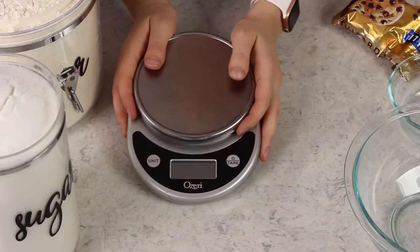First thing you want to do is get yourself a kitchen scale. There are so many out there but this is my personal favorite. It's really inexpensive — about $12 on Amazon, I'll link to it in the description. I've been using this one for about five years now and I've had no problem with it.